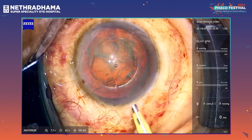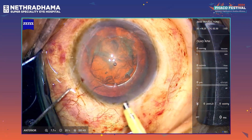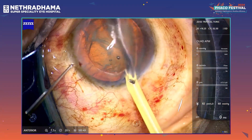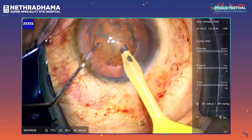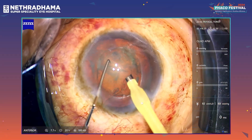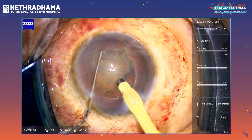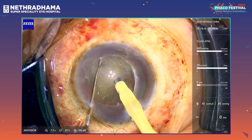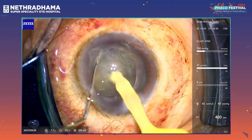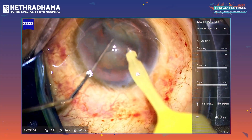This is the Quatera 700. My settings are 650 vacuum and I am using a vacuum-controlled mode. The flow rate is about 90. I am doing a direct chop technique here — we have to angulate the tip quite a bit; it is a straight tip. That's the first chop through and through.